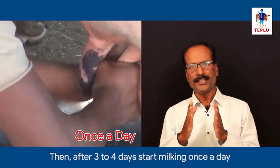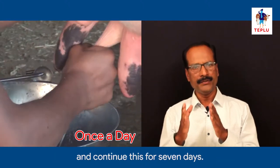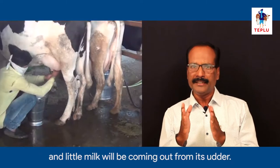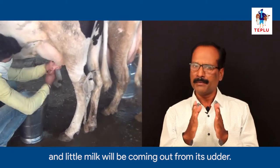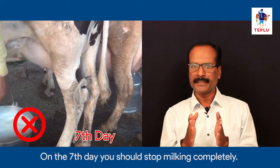Then after 3 to 4 days, start milking once a day and continue this for 7 days. The milk that you get from the animal will start decreasing and little milk will be coming out from the udder. On the 7th day, you should stop milking completely.